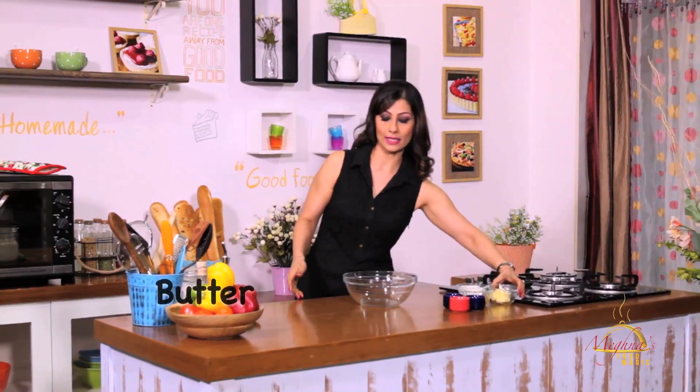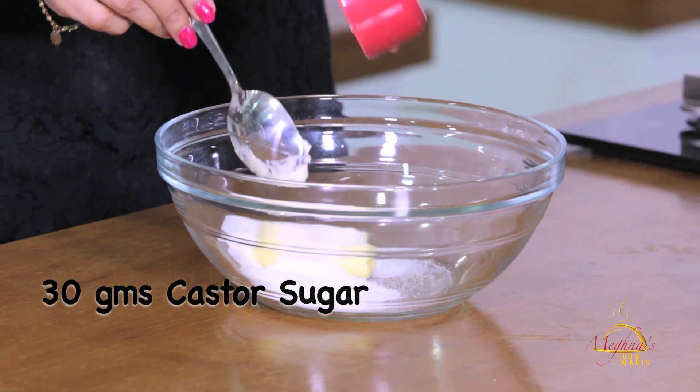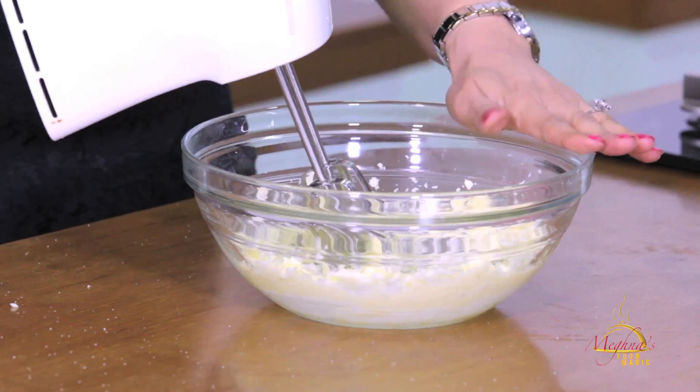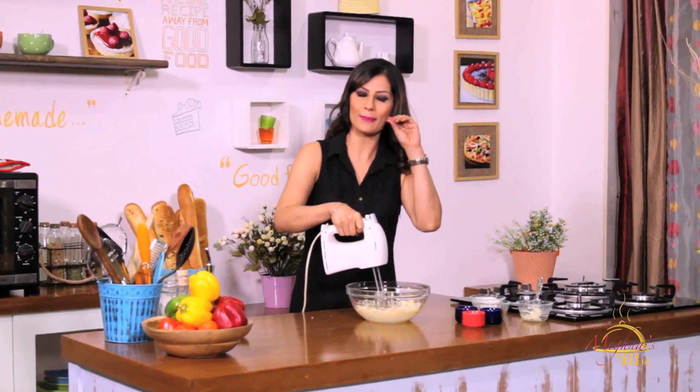First of all, we will take butter in a bowl. Approximately I am going to take 50 grams of butter. And I am going to add caster sugar, around 30 grams. We will beat it until the butter and sugar get mixed and it becomes a good pale color.